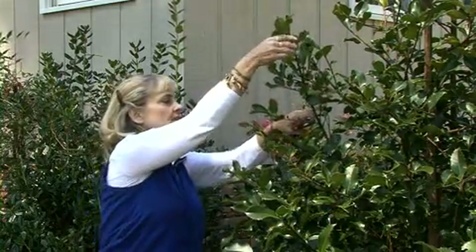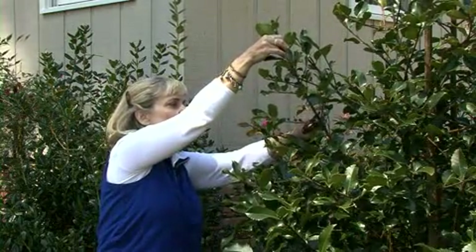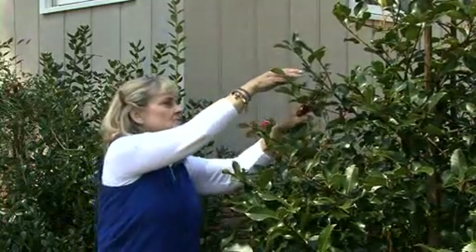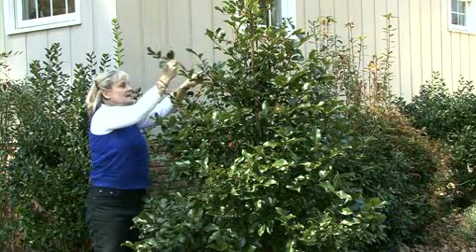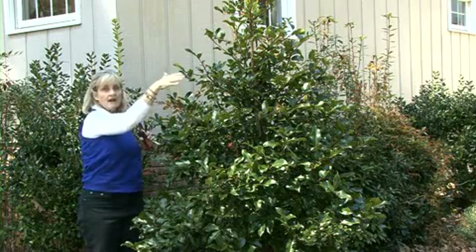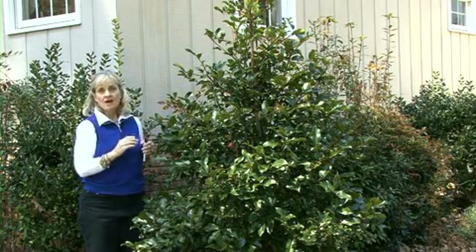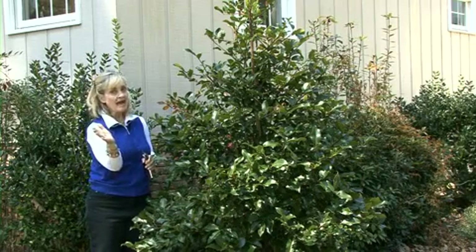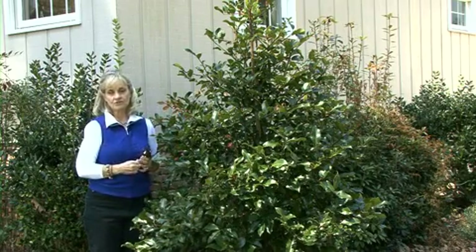What we want to do is come in here and remove any branches that are not conforming to the shape of the plant. So we're going to take this one out, and this one right here. This is called tip pruning. Then we're just going to work our way around the whole bush, taking out any branches that do not conform to the overall shape we're trying to achieve. Periodically step back from the bush and look at the overall outline to see if you're getting the effect that you want.